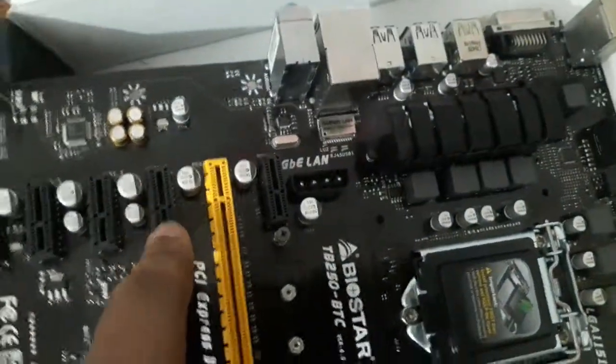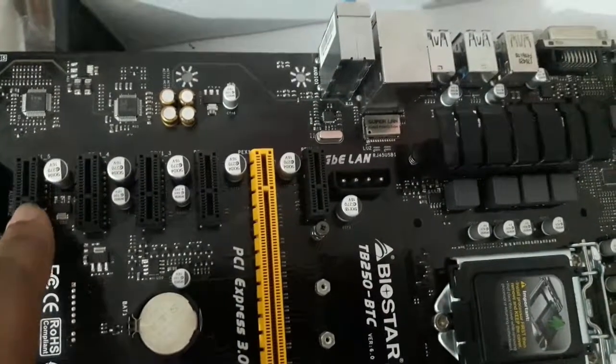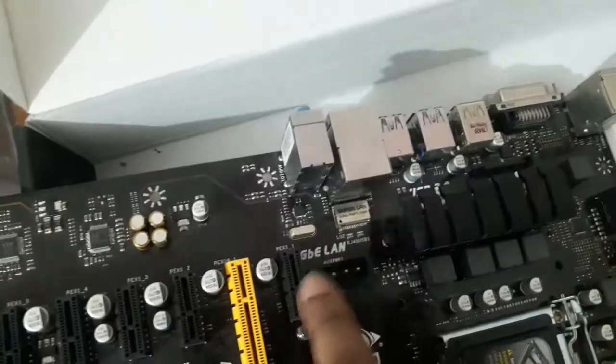This is the PCIe x16 slot for the primary graphics card, and these are the five additional PCIe slots for installing GPUs. For the PCIe power supply, you'll find one connector on the right-hand side and one on the left-hand side.